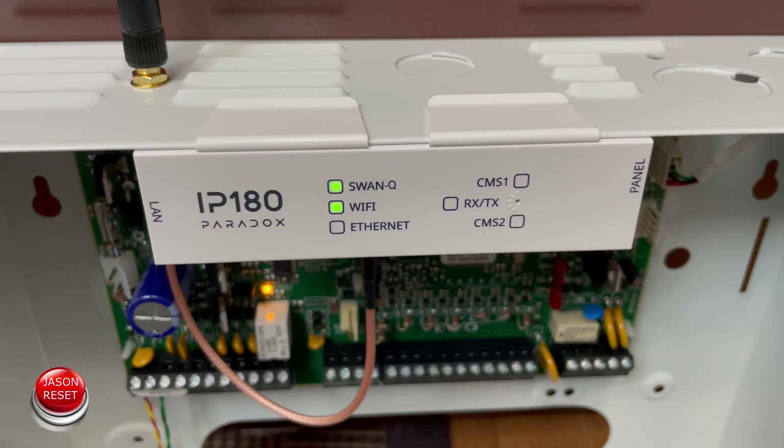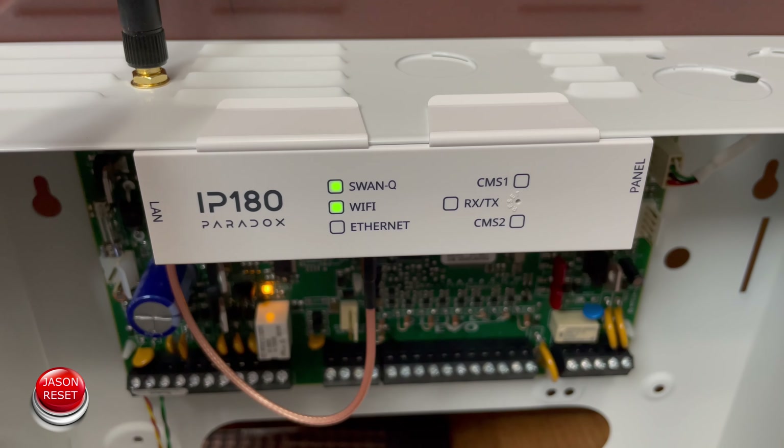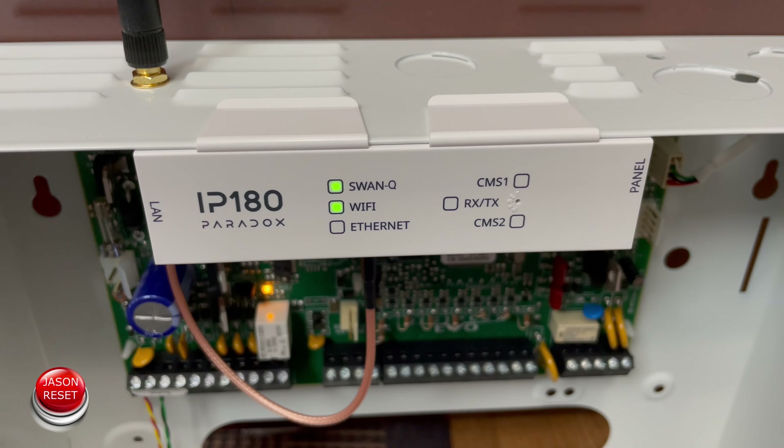Hey everyone, I'm Jason. In today's video I'm going to show you how to factory reset your IP180. This is the one with the Wi-Fi. It's pretty simple to factory reset this.